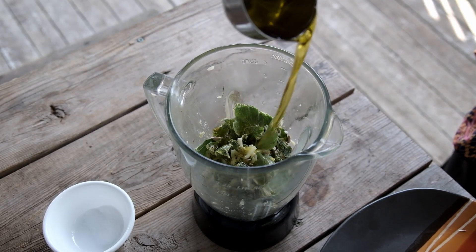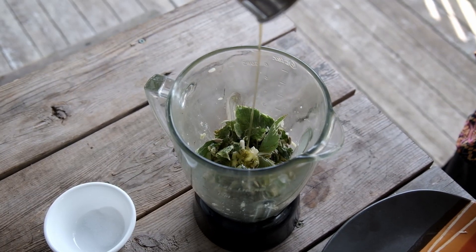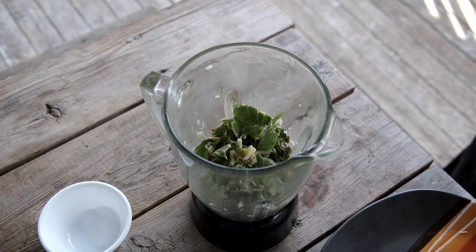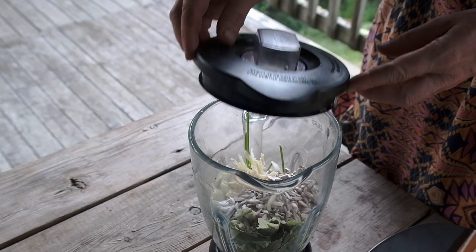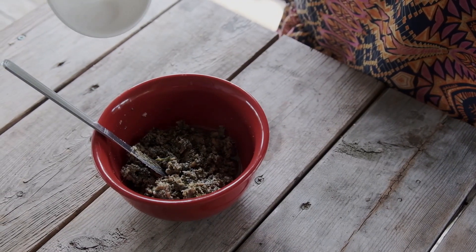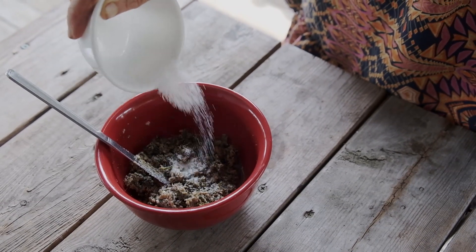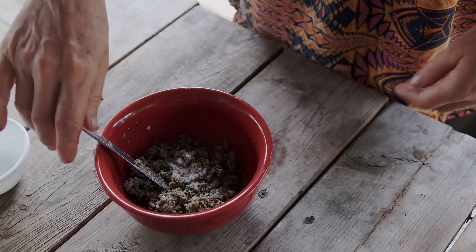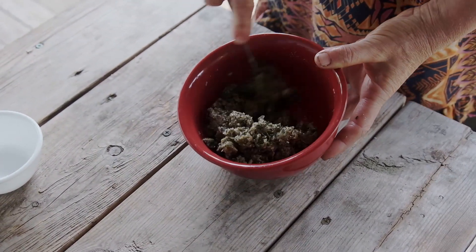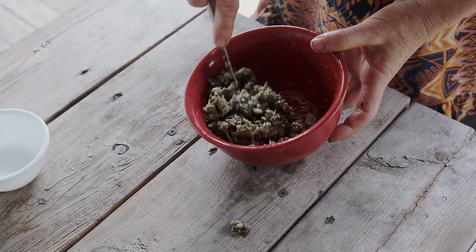Drizzle just about a third of a cup of olive oil into the mix. You might consider adding dried cranberries or other berries as well, but for demonstration purposes, we're keeping this recipe simple. Then just put the blender jar on the motor and grind it fine. Once it is ground up, blend in sea salt to taste — about a teaspoon is good. Stir it all up and then let it sit for about 10 minutes or so, so that the ground vegetables can absorb the oil.